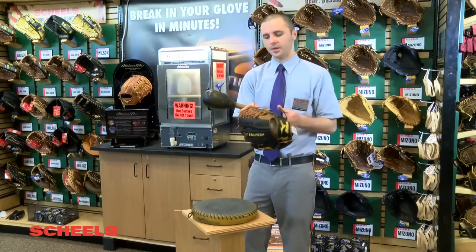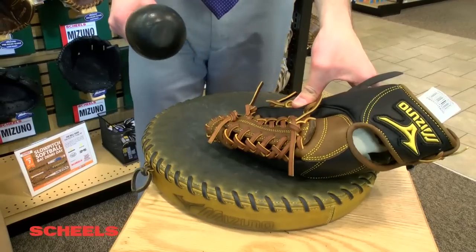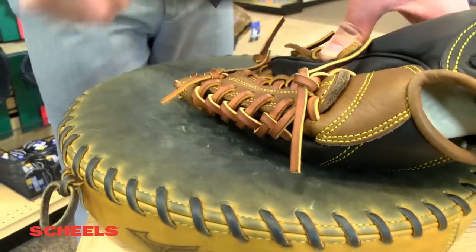We're also going to take the top of the web and rotate that all the way down to help get that soft. The laces are the stiffest part of any glove, so it's very important that we concentrate on these areas.